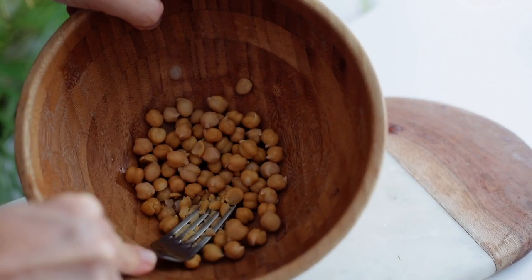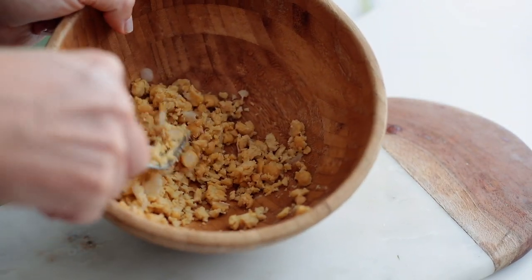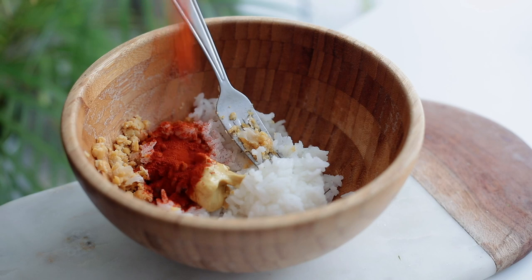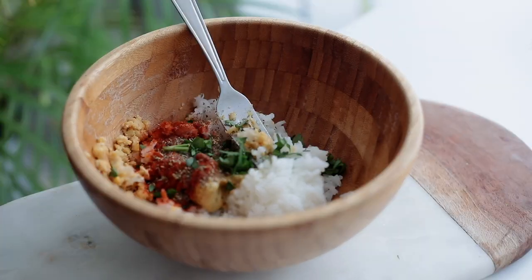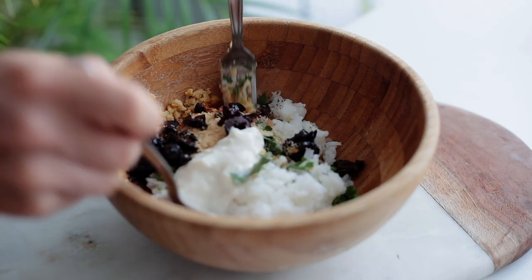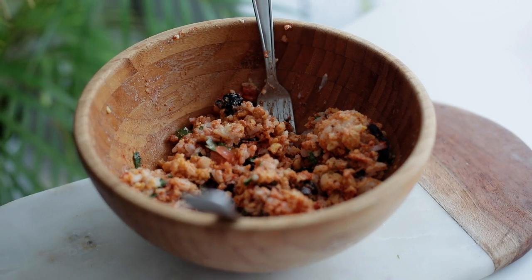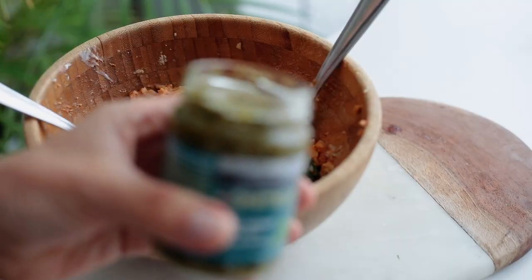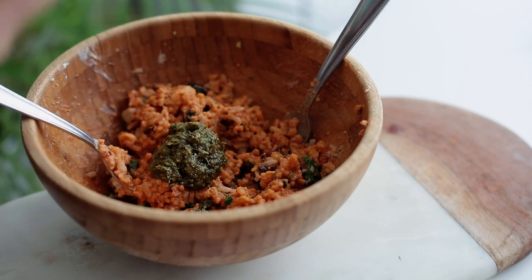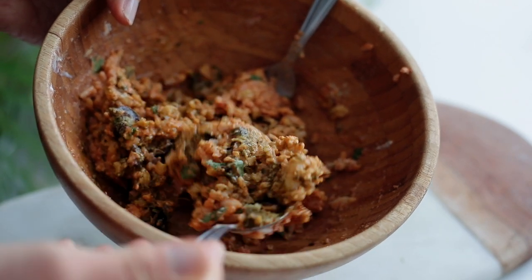In a bowl, I add chickpeas and mash them with a fork — it takes a few minutes but is really worth it. Then I add rice, mustard, and paprika. This is actually the same recipe as my vegan tuna wrap. I add a shower of nutritional yeast, some olives, and mix everything together. You may need to add a few teaspoons of the reserved tomato water. For those who like to be extra — like me — add a tablespoon of vegan pesto, which pairs beautifully with the mix. You want it creamy and slightly sticky.